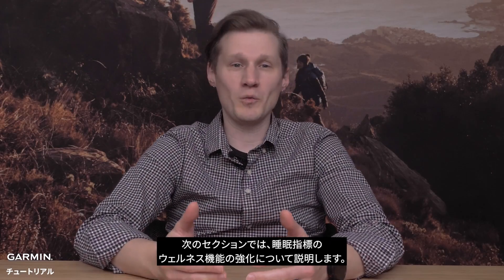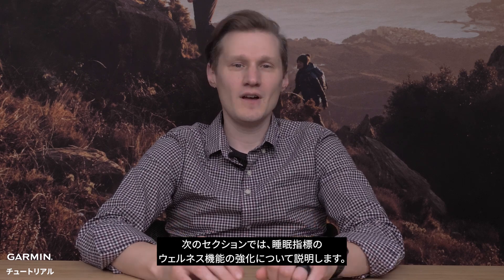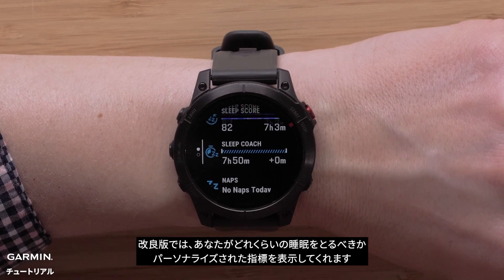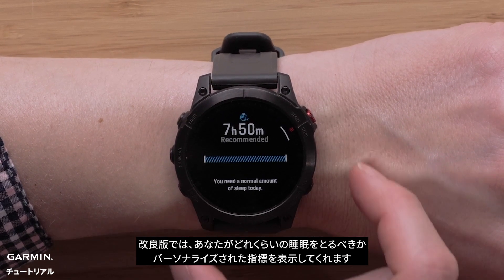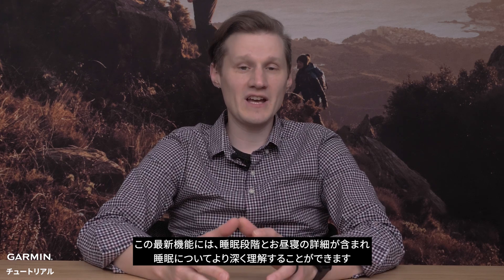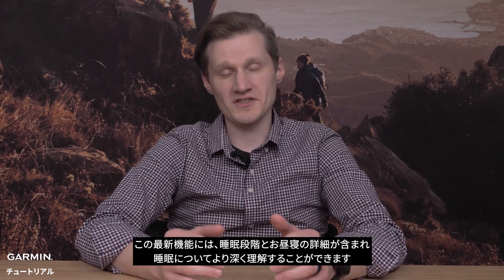Our next section covers a wellness enhancement for sleep metrics. While your watch already provides a sleep score, with the sleep coach glance, it will now give you personalized metrics into how much sleep you should be getting. This new glance will include sleep stages and nap details to better understand your sleep.